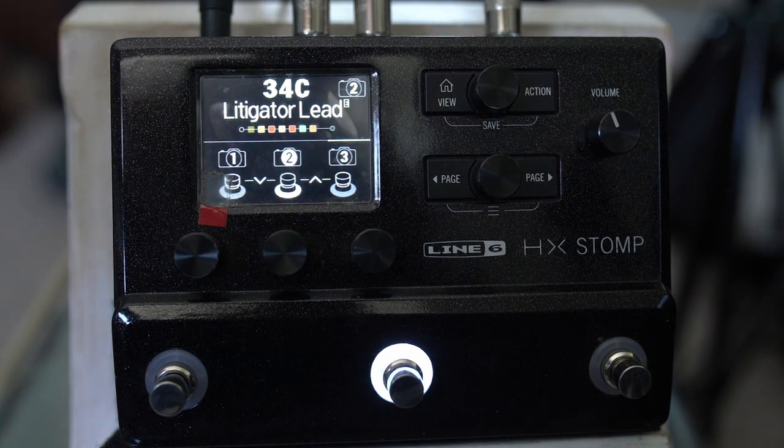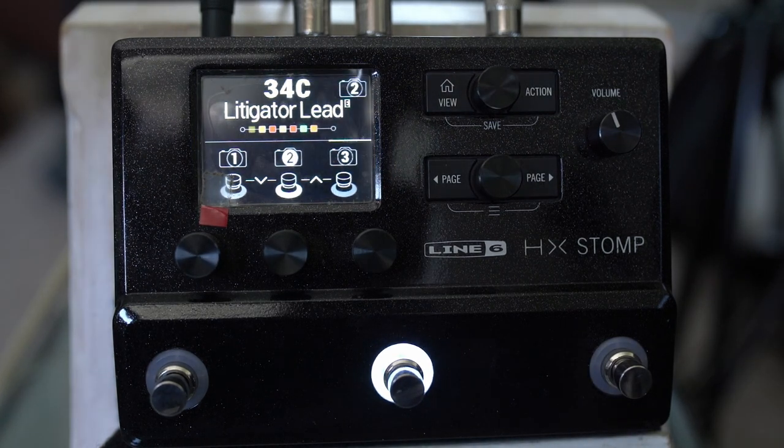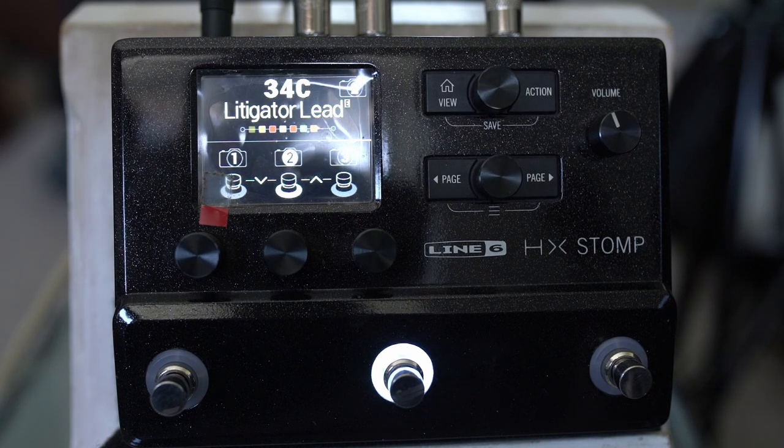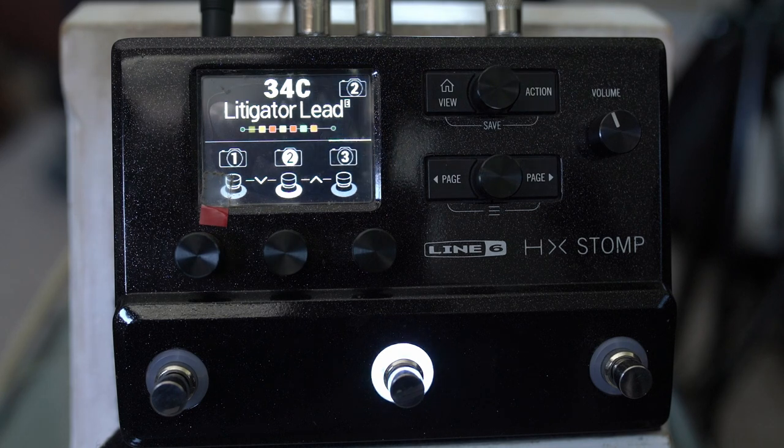It's super responsive to volume control changes as well, which some of my lead presets are not. So you might get a bit more of the kind of tone of the guitar coming through.